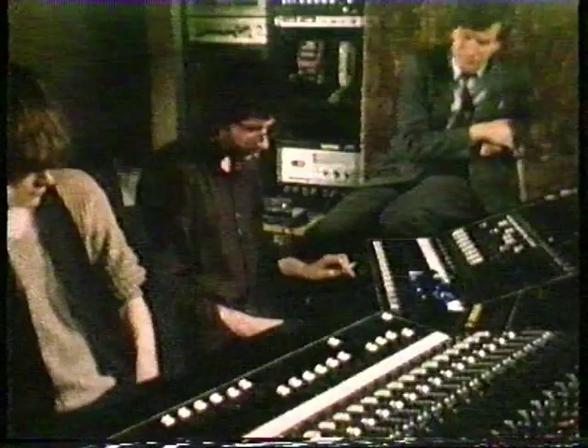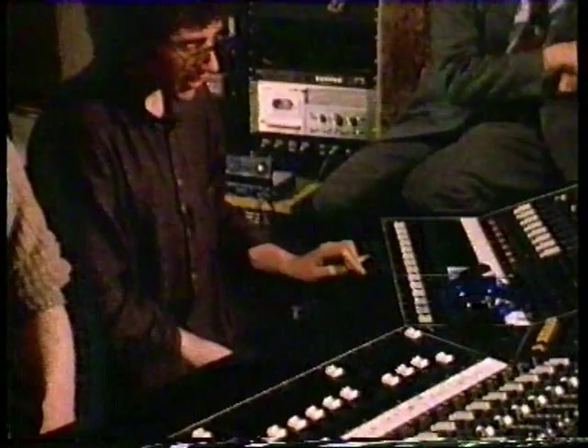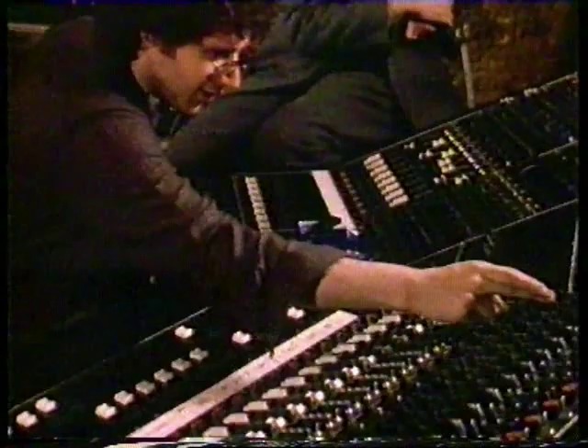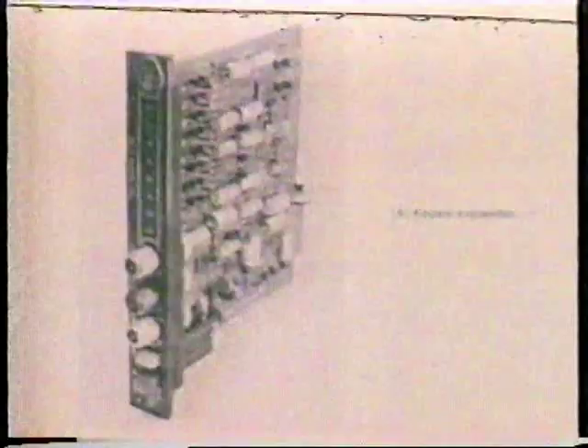The next bit is called Getting the EQ Right. That's a synthetic bass drum. It's in time. It doesn't sound particularly wonderful. So how do you make it sound wonderful? With this four-band EQ here, free with the desk. Get a little bit of weight. Get a little bit of slap at the top. Now it hisses, so we've got to gate it.